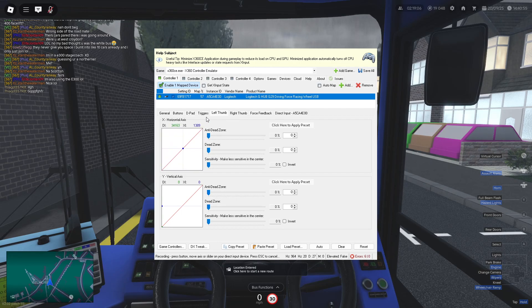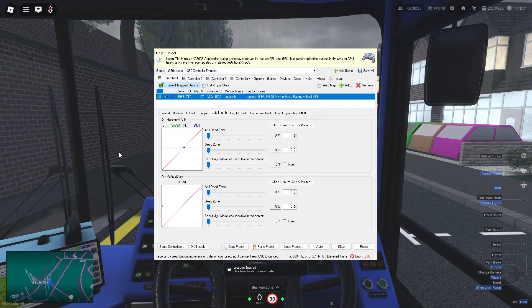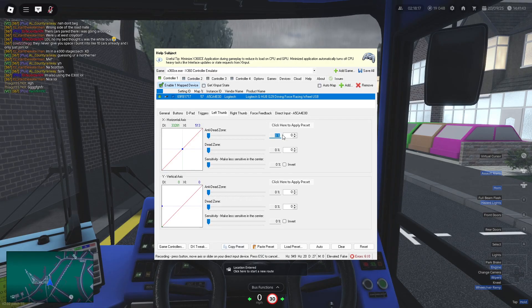At around 3,600 you can see it doesn't turn, but once past that it does — this is the 10% dead zone being plotted. Between plus and minus 45 degrees, the wheel won't register. To eliminate this, there's an anti-dead zone option. The target percentage is 10%, since Croydon's dead zone is 90 degrees on a 900-degree wheel — 90 divided by 900 equals 10%.